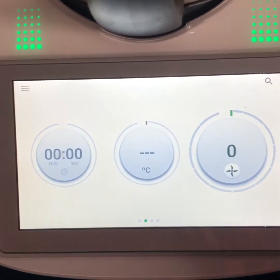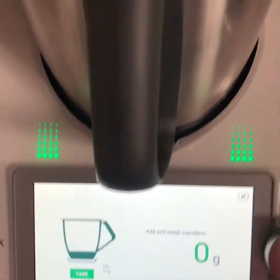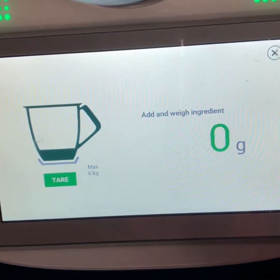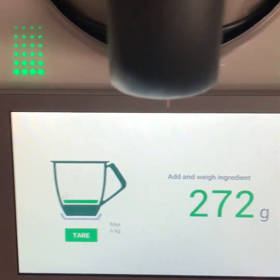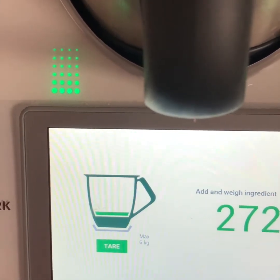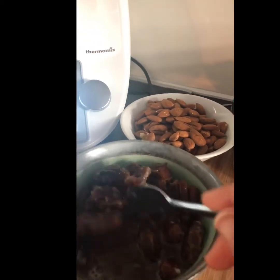The first step is to get 270 grams of dates. I'm going to set the scales — they are at zero. I have a bowl on top of my Thermomix and I can start adding until I get 270 grams. Now we're going to mix them with bicarbonate of soda and boiling water for a couple of minutes to soak while we do the next step. My dates with the hot boiling water and bicarbonate of soda are ready.